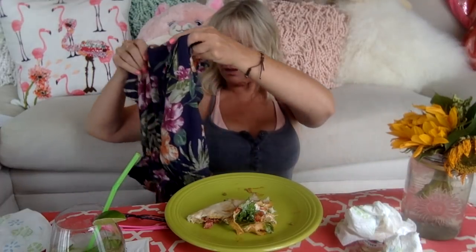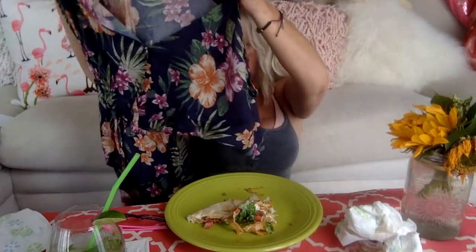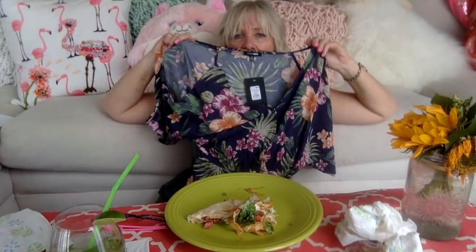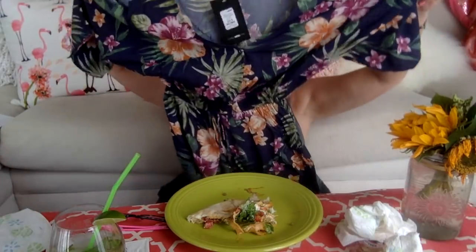Oh, I love the material on this one! I think it's a romper - very cute, oh my gosh, I love that! It's got the shoulders cut out too - do you guys see that? Very cute. Let's see what else we got.